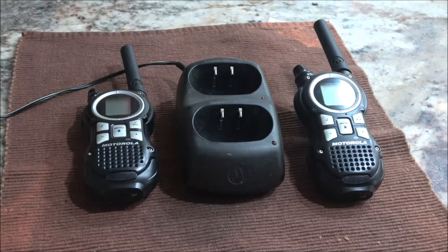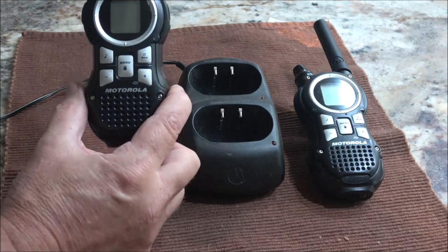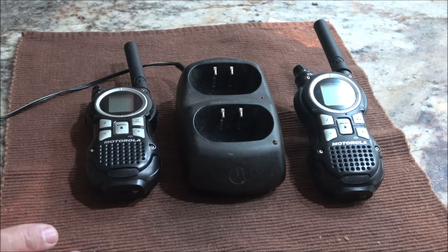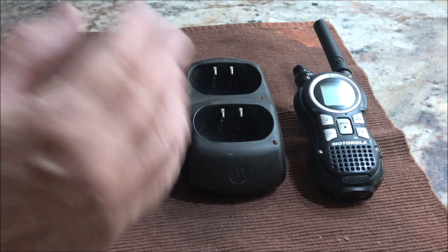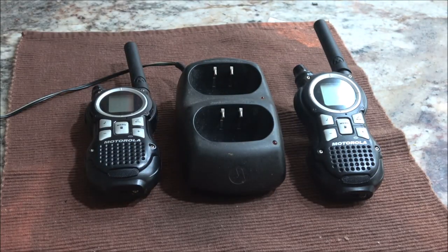Hey everyone, Shaber1000 here. Today we're going to be checking out these Motorolas, the walkie-talkies. Supposed to have a 35-mile range — I don't believe that, especially not around all these trees. A friend of mine, Ryan, gave these to me, but we're going to check them out. I want to show you what all the functions do. I can't show you everything they do because this would be an hour-long video. These things are awesome; they do a lot of stuff. So let's check them out.